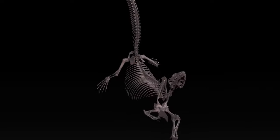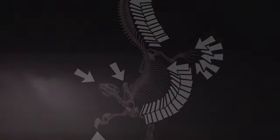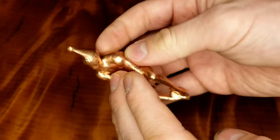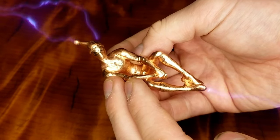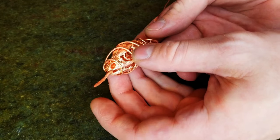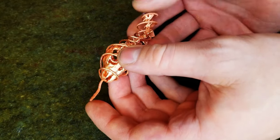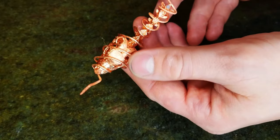One place that doesn't need any extra conductivity is points, and my boy has a lot of them. Electricity follows the path of least resistance, so spots that stick out into space act like lightning rods, drawing extra current and causing excess copper to build up. Luckily, I was able to use the hanging wire to mitigate this problem too. By intentionally forming it into lightning rods that stick even farther out than the points on my print, I ensured that the extra copper deposited on the wire, not on the skeleton.